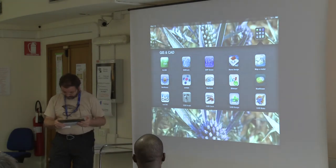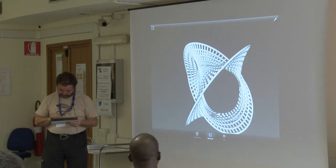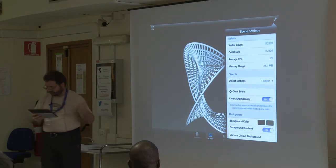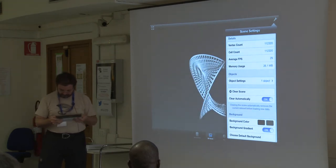Another one, just to show you, is Kiwi Viewer. It is also free. This one gives you a few more pieces of information about the objects — the number of vertexes, the number of faces, and a few more things. Not very much.